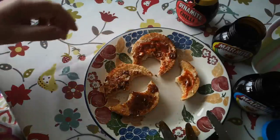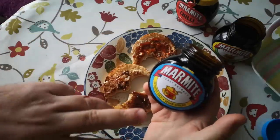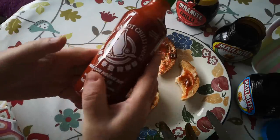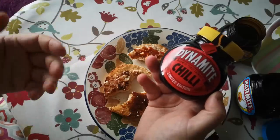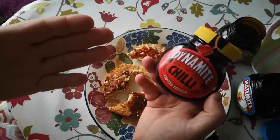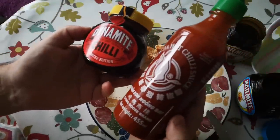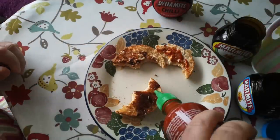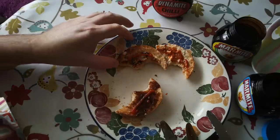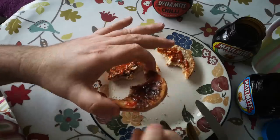Sriracha is quite salty in itself, so I think the optimum blend is the reduced salt Marmite with Sriracha and butter. This product — well, I'm glad to have tried it, but honestly it could do with some more chili in it. You're probably screaming at the screen saying why don't you combine those two things — okay, let's give that a try. A little bit of Sriracha on the Dynamite Marmite.